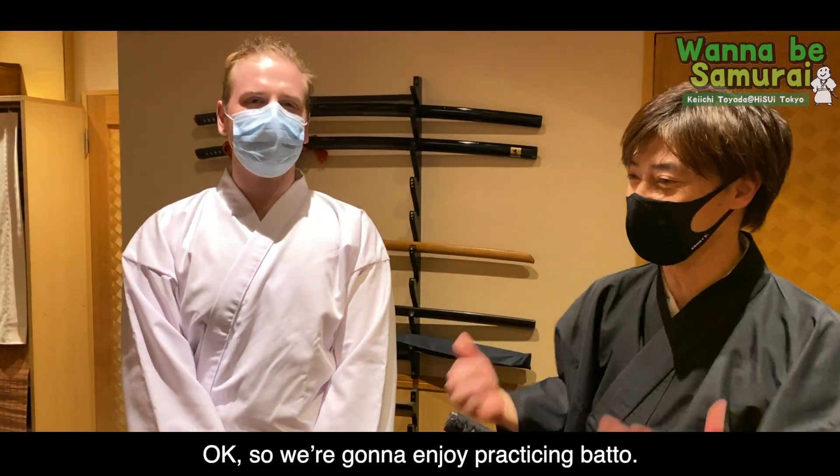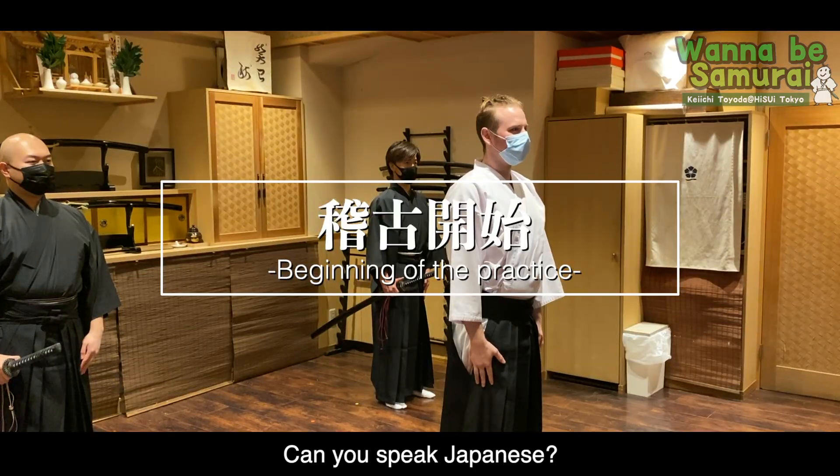Okay, so we're gonna enjoy the practice battle. Sounds good. Can you speak Japanese?